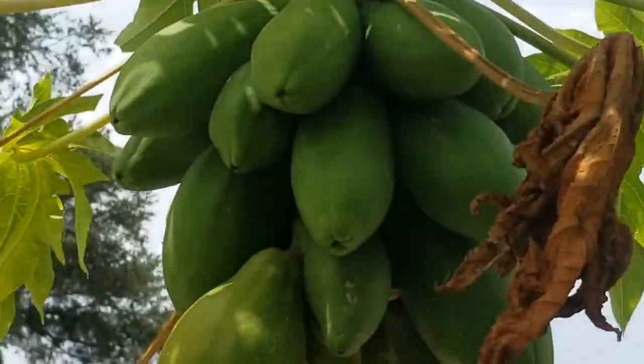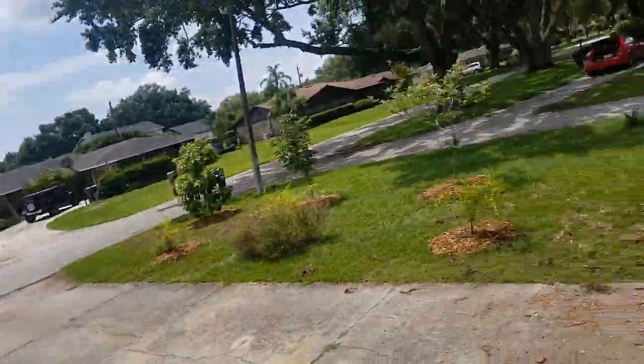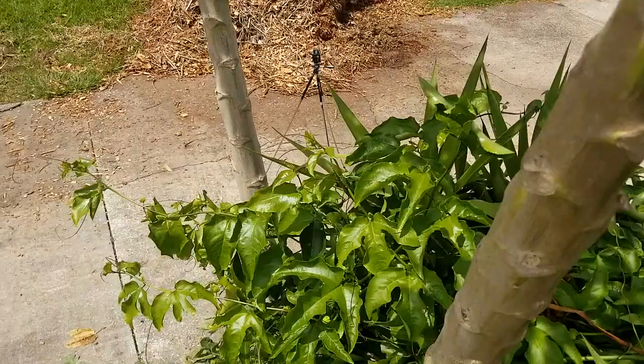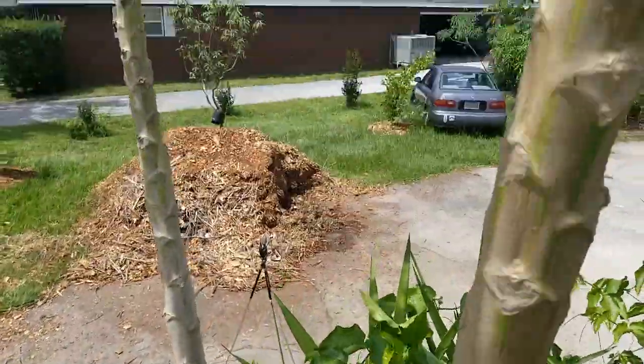If you're in zones 9 or 10, you can probably grow this, which means central to North Florida, southern central Texas, most of Louisiana, possibly parts of South Carolina near the coast, parts of Southern California, and all of Hawaii. And even if it gets killed by a light freeze, it will come back. These have survived 25 degrees. These papayas specifically came back — they are technically one plant that came back from the root of another single papaya plant.